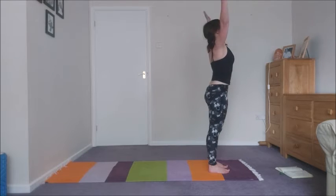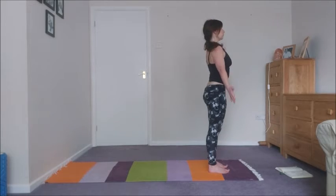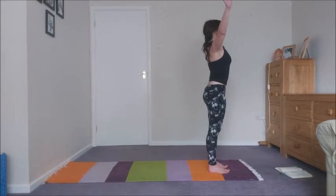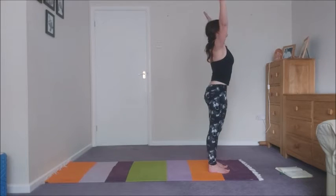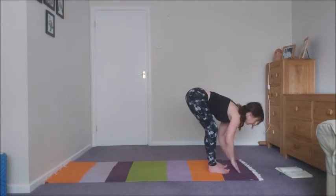Inhale, raise the arms, and then exhale, lower. Inhale, raise the arms. Exhale, lower. Inhale, raise the arms. Exhale, lower. Last time — inhale, raise the arms, and then exhale into a forward fold.